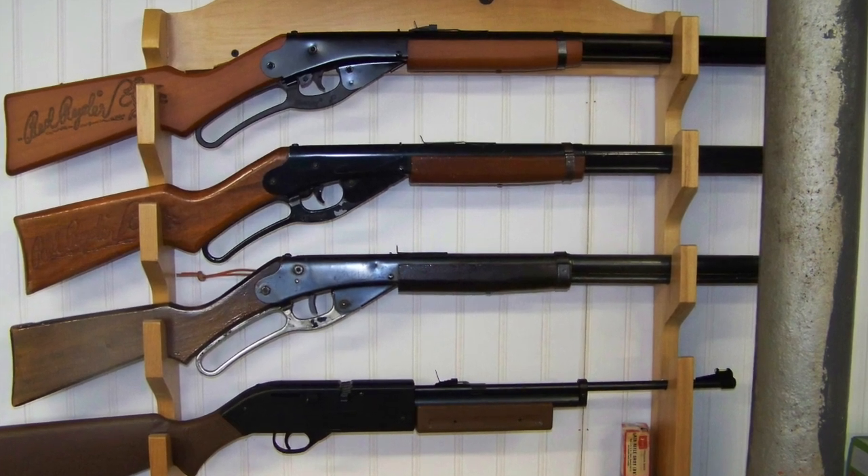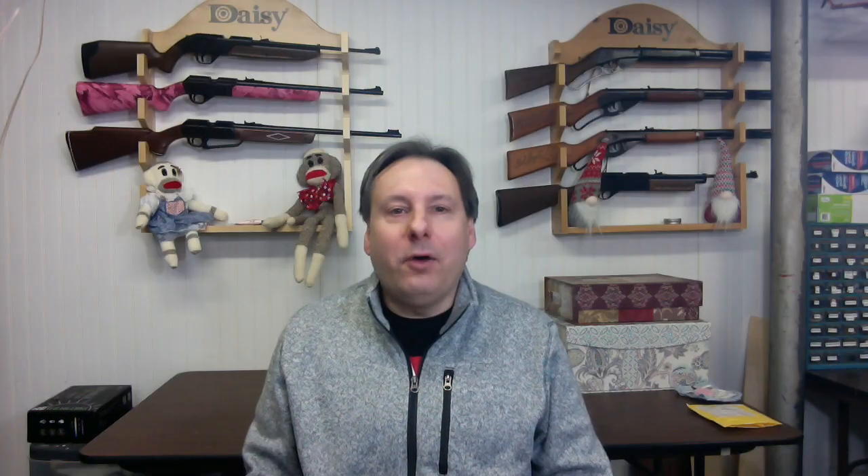Here is a picture of the finished Daisy BB gun rack. I hope you found my post about finishing the Daisy BB gun rack informative. Please like this post and subscribe to Rust Belt Airgun so that you stay informed of any new updates. Thank you.